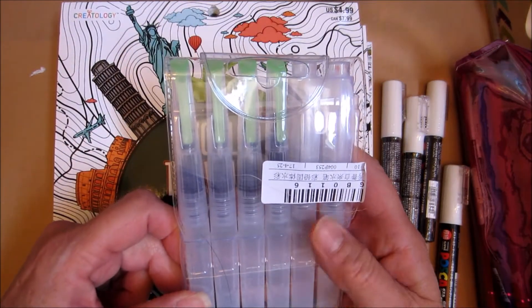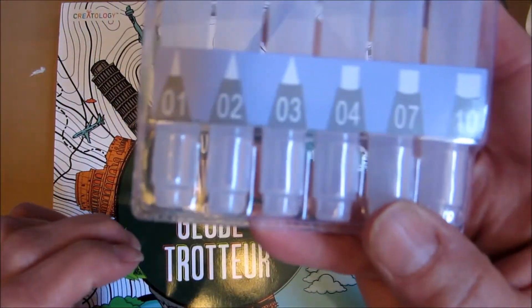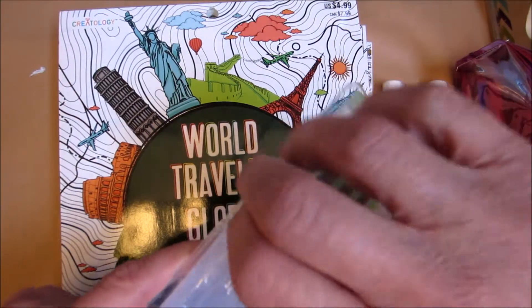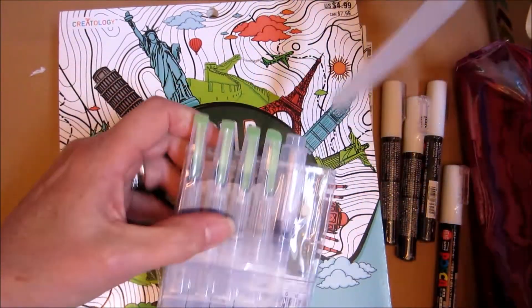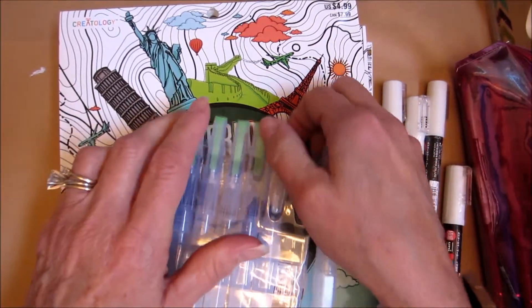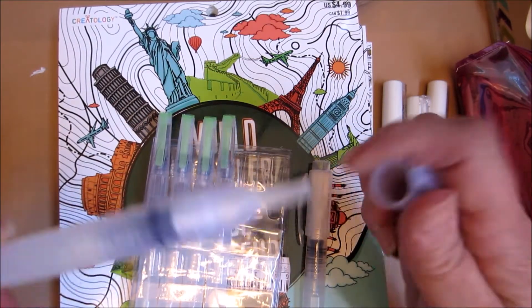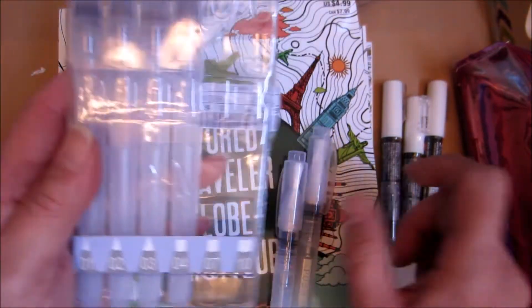My water brushes that I had are just falling apart, so I found these on eBay. There's a number 1, 2, 3, 4, 7, and a 10 in this pack, and I think I paid well under $10 to have them shipped. These also came from Korea. These seem like they're really nice — they have a nice long barrel for your water and a nice big brush. This will be nice for doing backgrounds or large work. The 7 is a smaller flat brush. I ruined one of my pictures by using my old water brushes, so I got the set of water brushes.